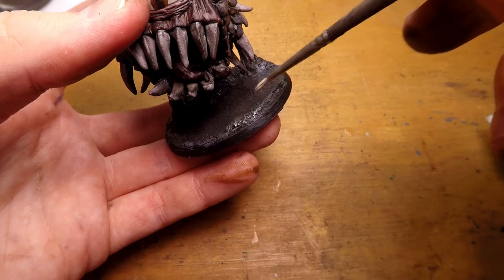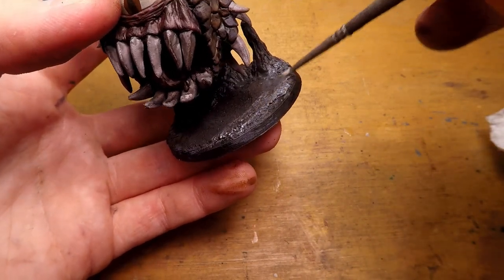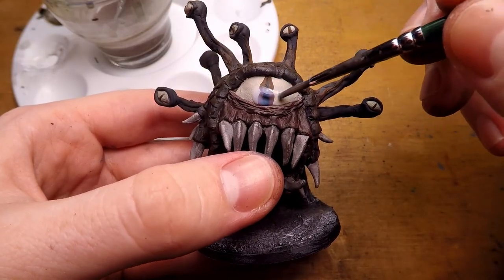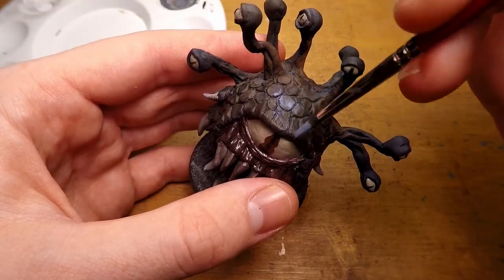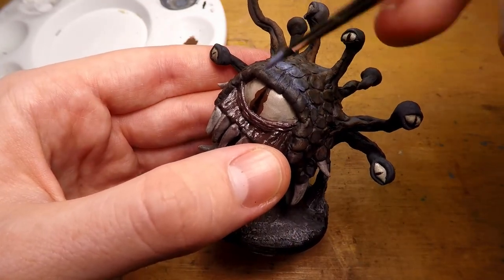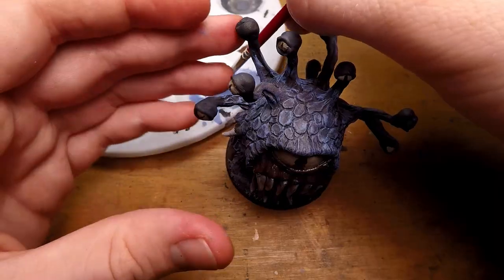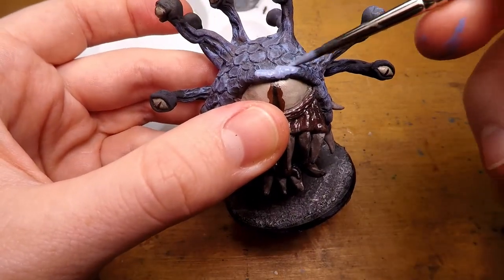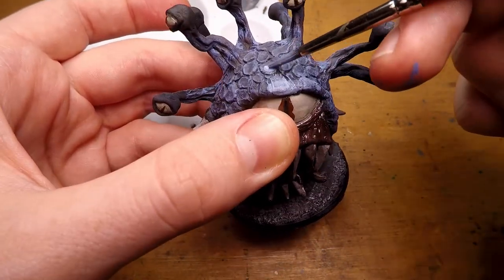I then go onto the base with a white dry brush to kind of bring out the stone texture. Then I add a gloss varnish to the eyes and the mouth. I then go in with my final dry brush, going with a nice light blue to kind of make up for the darkness of the wash I used. Once I've hit the entire miniature with that, I get a wet paint to make the highlight on the miniature, just wiping off any excess with my finger.